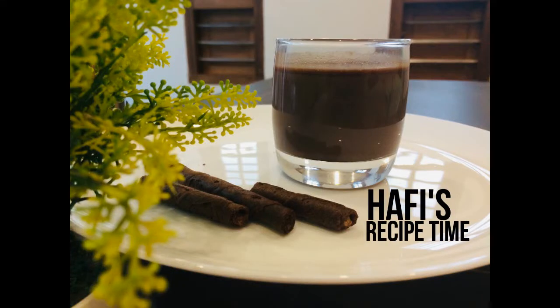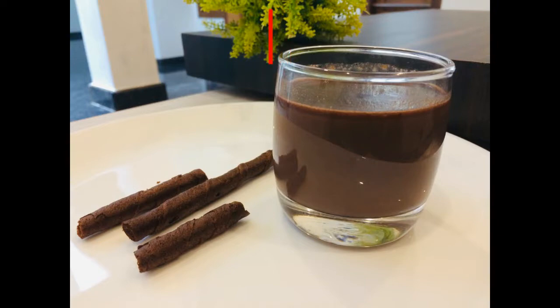Hi viewers, welcome to Haffee's recipe time. I am going to make a hot chocolate recipe for you.